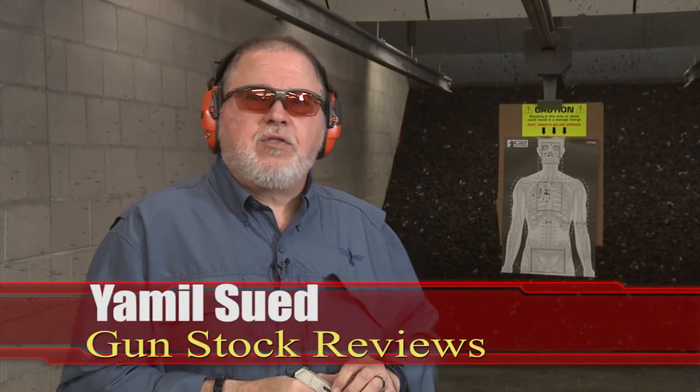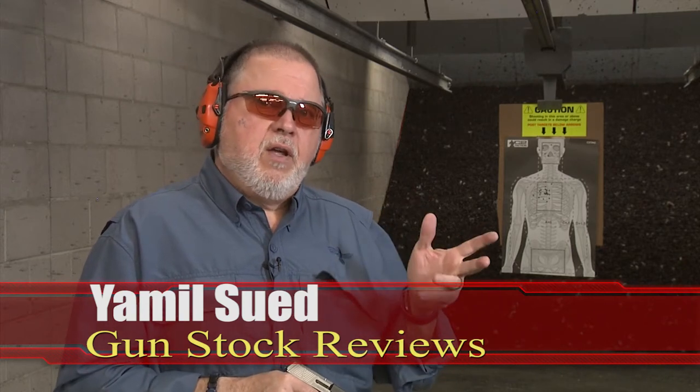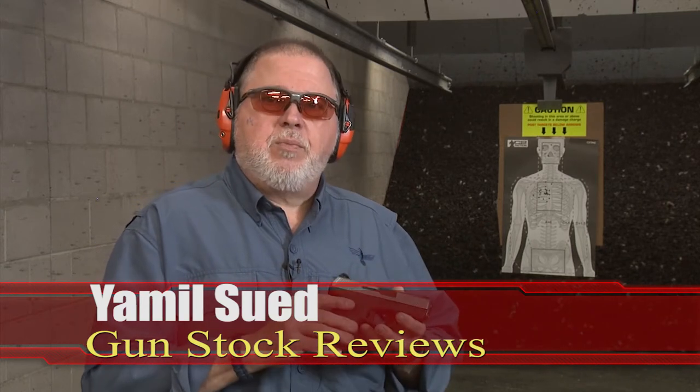Well hello folks, it's Jamil Swift for Gunstruck Reviews. I'm here at C2 Tactical in Scottsdale, Arizona — my favorite indoor facility — with the Mossberg MC1SC. We already talked about this pistol before, but I did some changes to it.